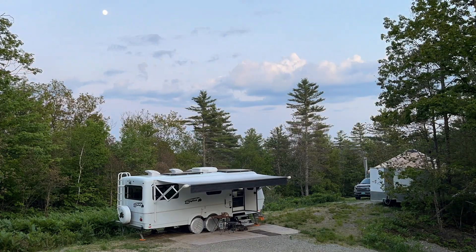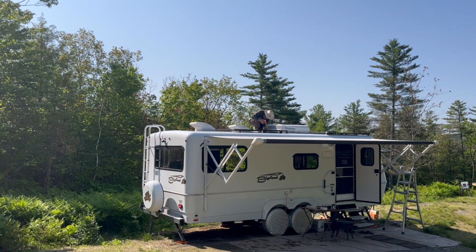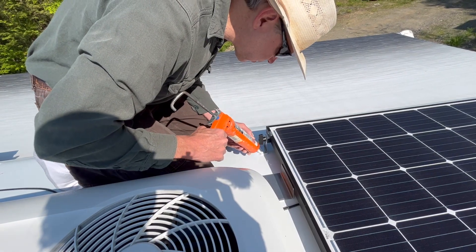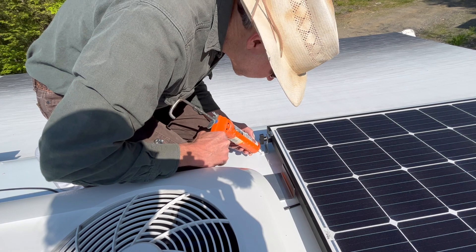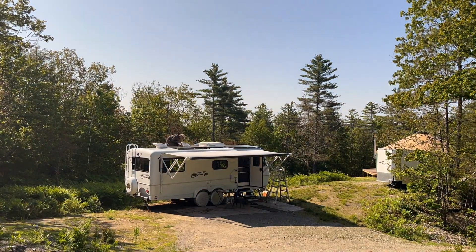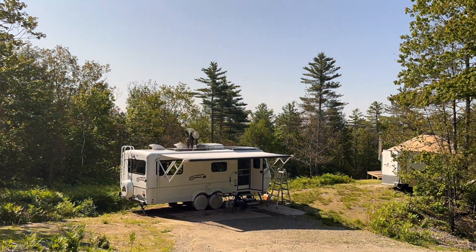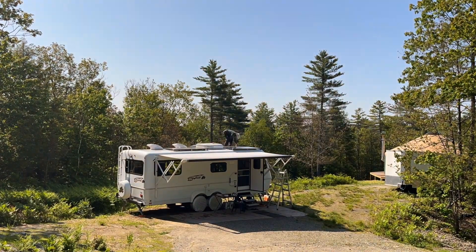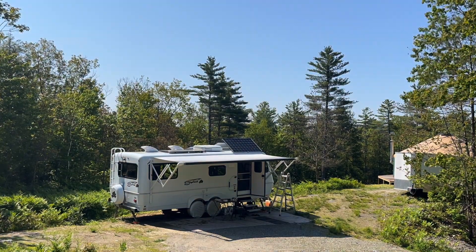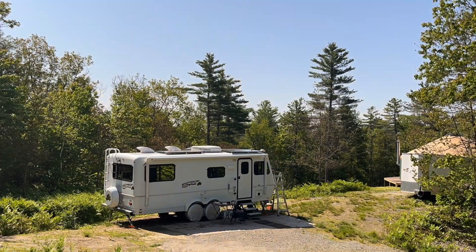In my rush to get the panels on the roof, I forgot to put the DICOR sealant around each of the mounts. The DICOR is a self-leveling sealant that goes around each of the mounts to keep the sun from hitting the VHB tape below. So I've got to lift each side of the panel in the morning, put the DICOR around it, put it back down, and then do the other side for all the mounts. It's a whole lot easier to do it before than to go back afterwards.